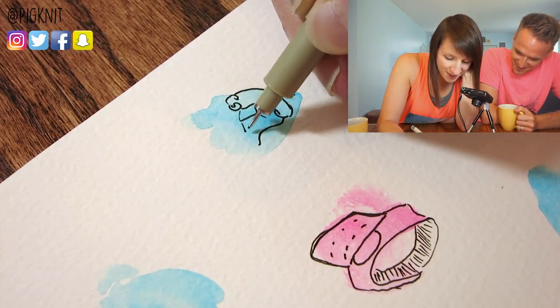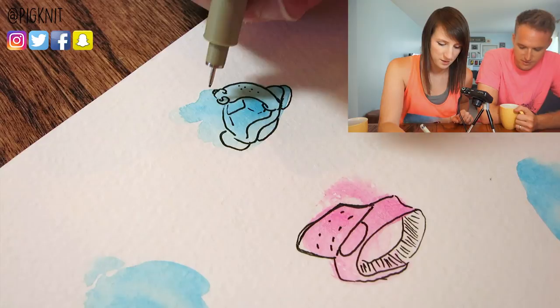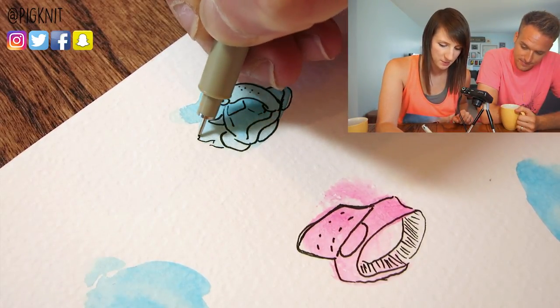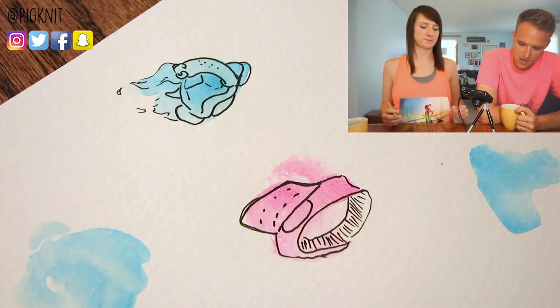Is it a sea turtle? Yeah! Ta-da! Speckled necks. This is like water, if you're splashing behind him. He's surfing the waves — or he's on fire. No, it's water.